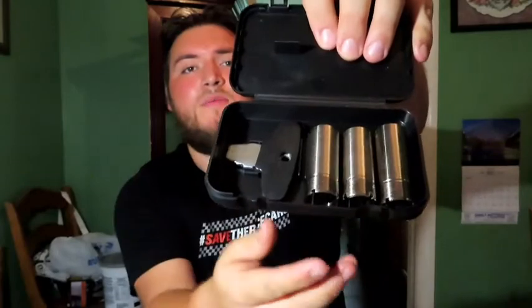It also comes with these screw-in chokes, as you can see right here. This isn't the one that was in it when I got it, but you got a few cylinders here — the improved, modified, full, open — you got them all right here. This comes in this little pack with the little wrench. I believe it was a full choke that was in here when I got it.